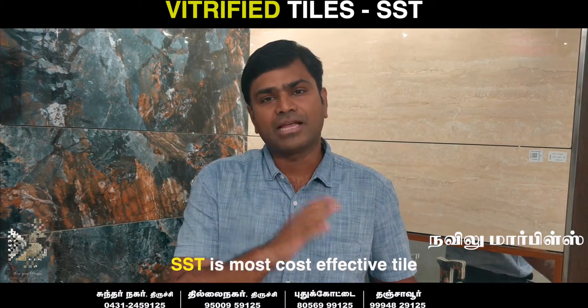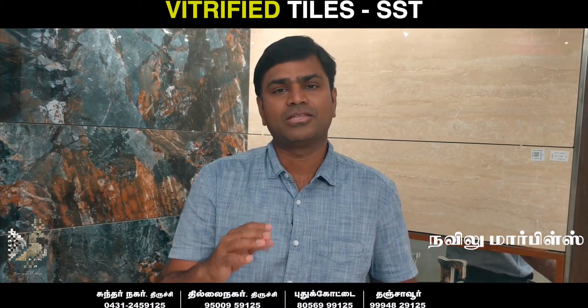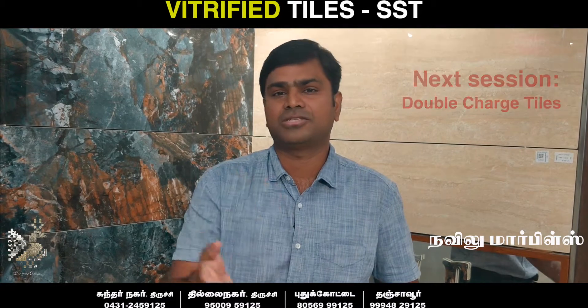If you want a cost-effective tile, you can use an SST tile. If you want more color options, you can use a Double Charge or GVT. Thank you very much.